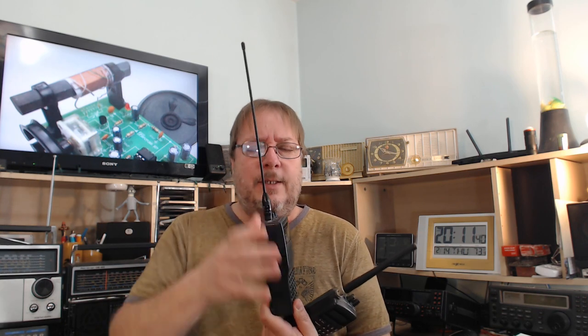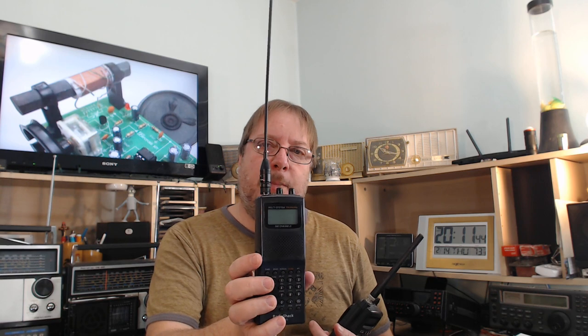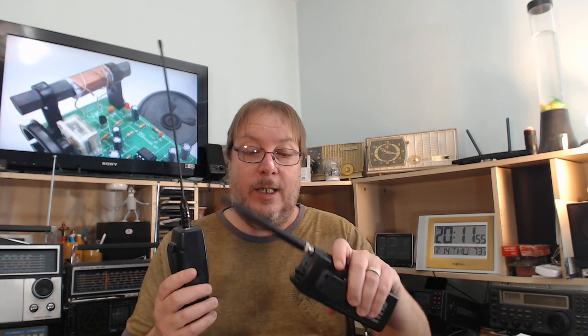Maybe you want to pinpoint a specific band — the one I have here is specific for the 2 meter and 70 centimeter amateur radio band, where it performs the best. Even so, it still performs better than the rubber ducky antenna across pretty much every range. This could be a metal telescopic antenna.